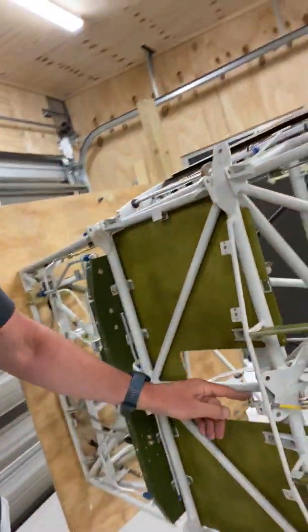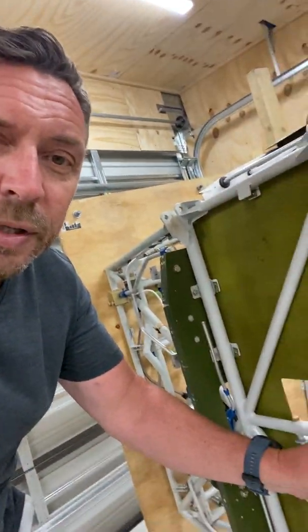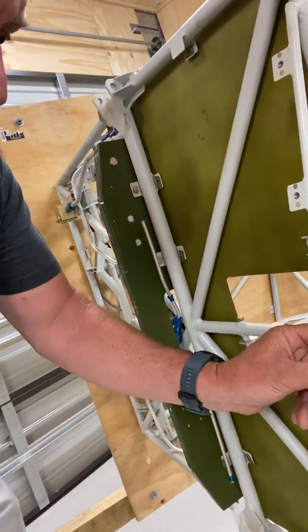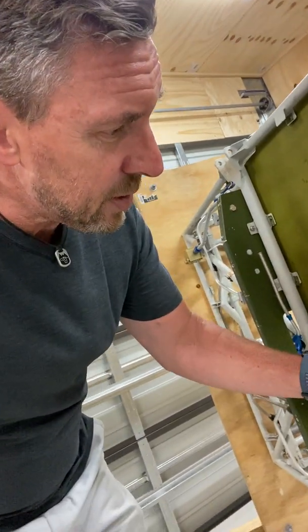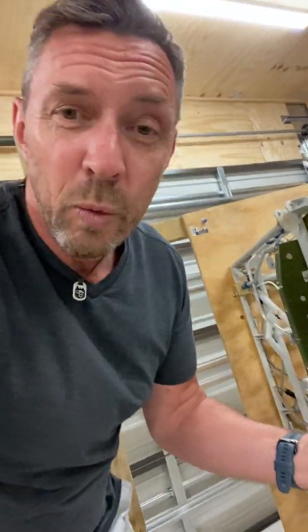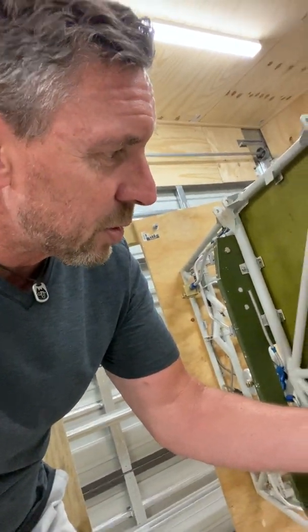Also installed the flap cable there. It is touching a little bit — this is a common issue that a lot of builders have. When it's retracted, it touches on the mount for the top of the gear shocks. My friend and mentor Bob's coming around on Monday; we're going to have a look at that and see whether we need to do anything about it, and if so, what the best solution would be.